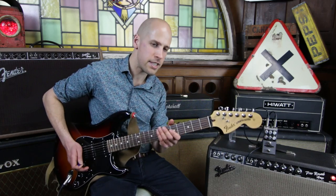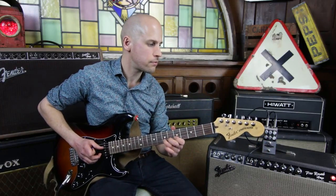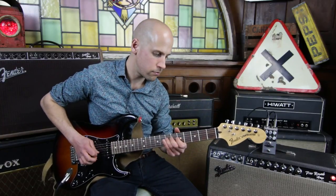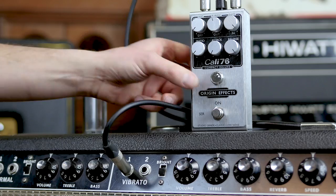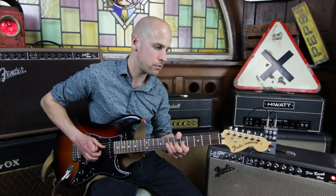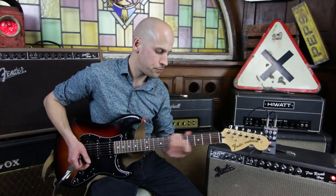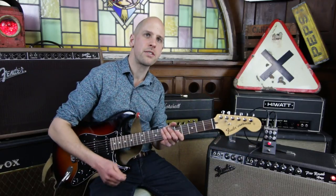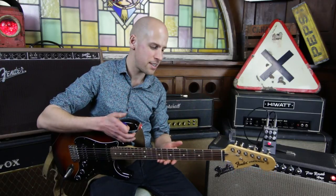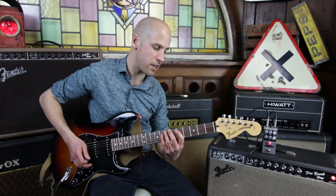So I should have a lot more sustain there. Let's hear that without — and then with. That's nice because not only does it give you more sustain, but it just makes the guitar feel more sensitive. It's a bit like playing with overdrive but with a clean sound, so I can do things like hammer-ons and it just feels nice and easy.